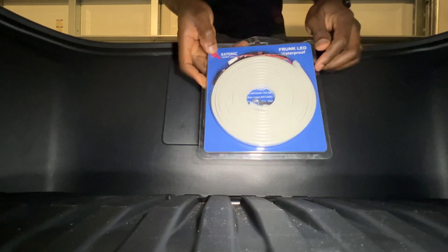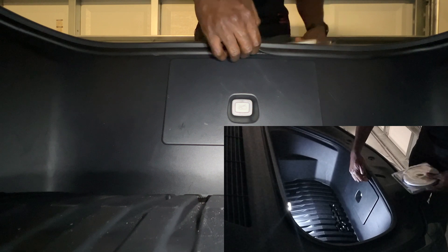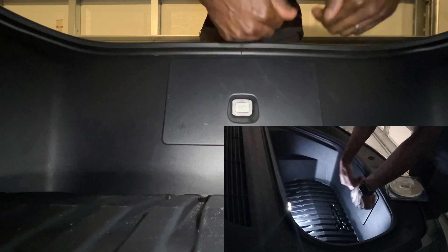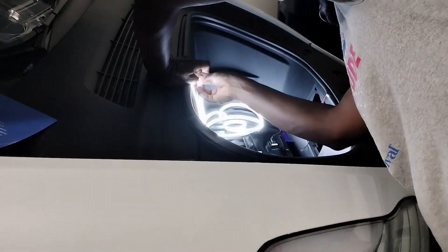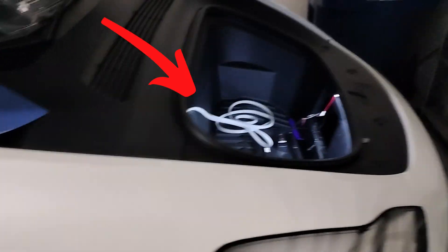For installation, this strip goes around under the rubber seal that forms a seal around the frunk. We're going to tuck it in there. Here's what I think happened the first time when it got damaged — I had connected everything and started to tuck it in.